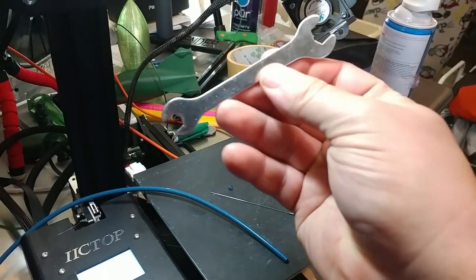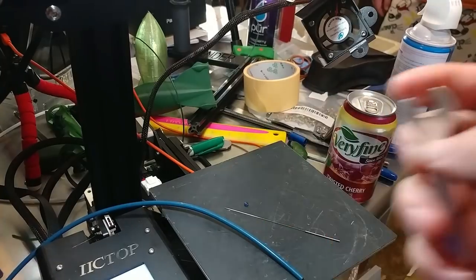By the way, the little two-way wrench that the printers come with will work on getting that off.